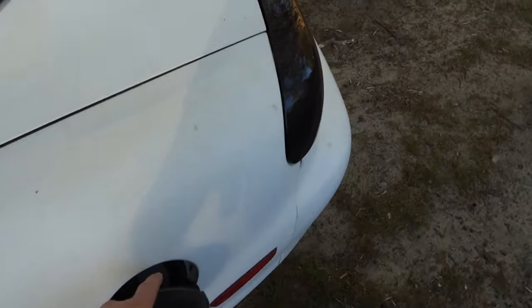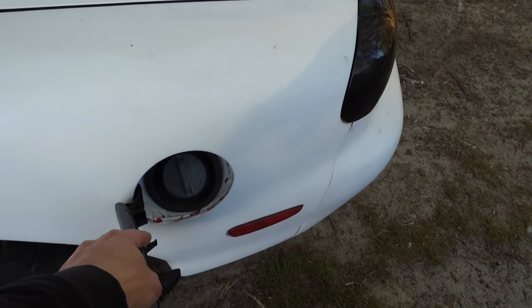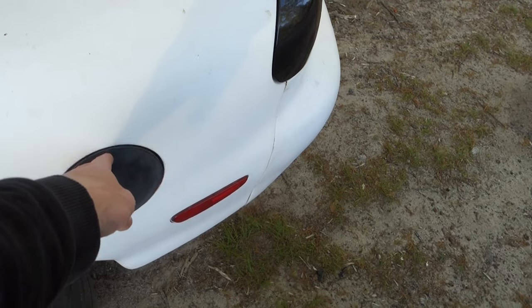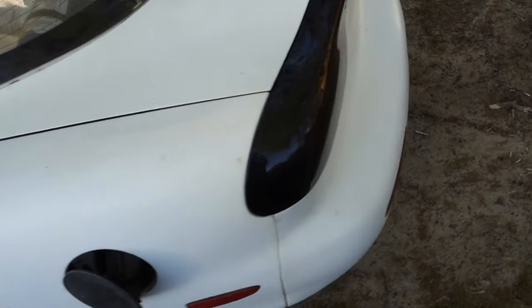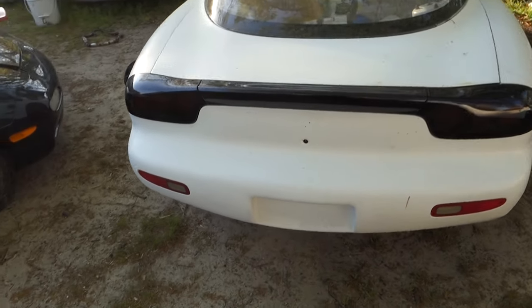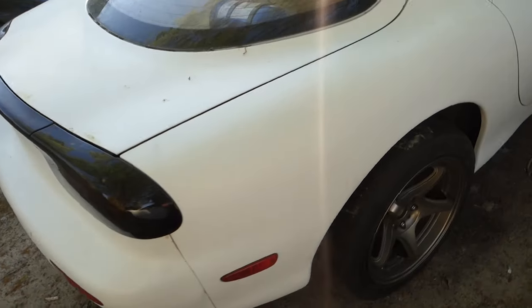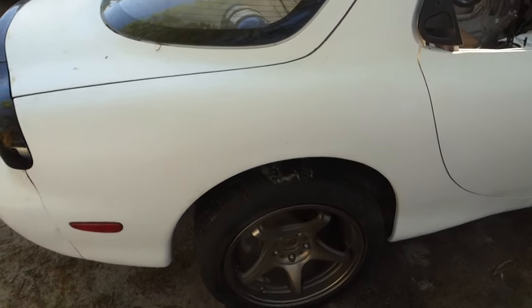I've got to get the gas door release — it's broken on both the FDs, so I'll probably end up picking up two of those. Got the tail lights on. It's a mess right now. Everything's dirty because of the pollen.